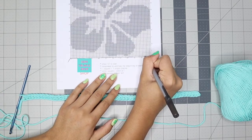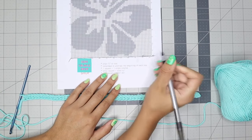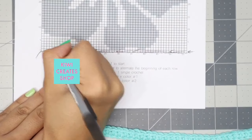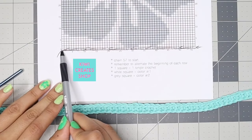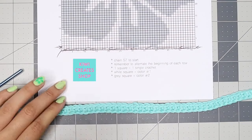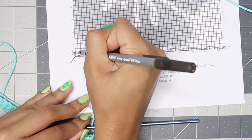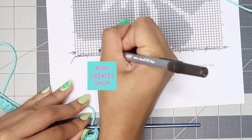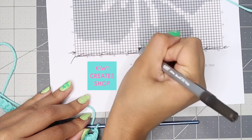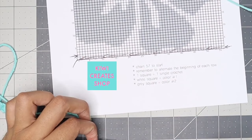Now that I've finished that row of 56, I'm going to mark it on my graph. I like to use arrows to show which direction I was crocheting in. Once you reach the end of a row, mark the starting point for the next row, which will be the opposite direction. Count the white squares until you reach the next grey square — I counted 26 white squares, so I need to make 26 single crochets.